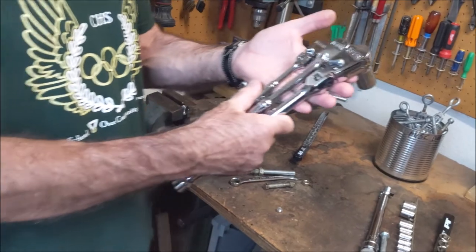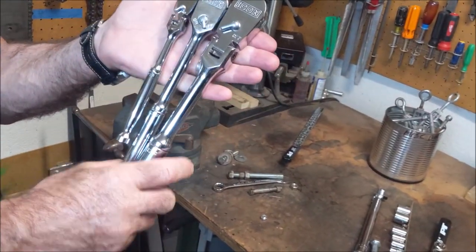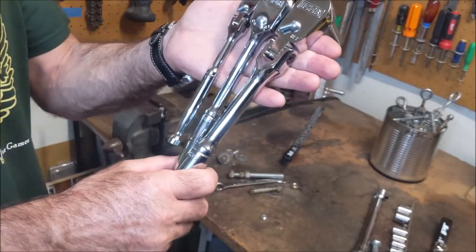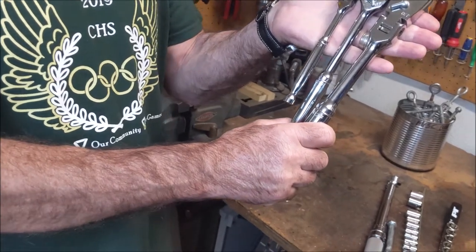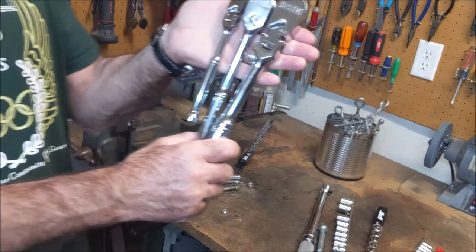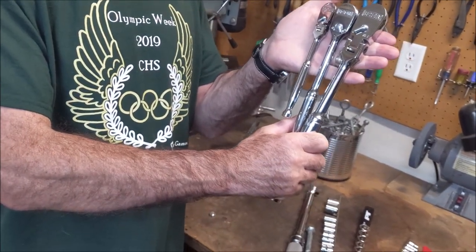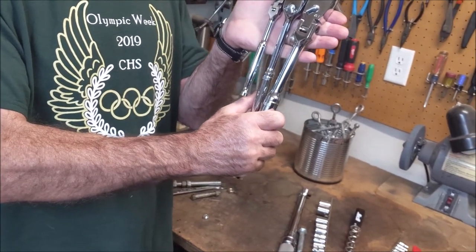If you like this video, hit like. If you're new here, think about hitting subscribe and the bell for notifications. This channel is Top Saw — all things wood — but I do rant on a lot of stuff, so I thought I'd do a review on some new ratchets I have from Icon at Harbor Freight. Thank you for watching — if you've tried these at all, go ahead and put it in the comments below.